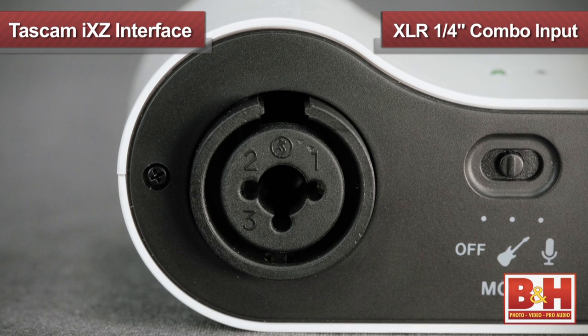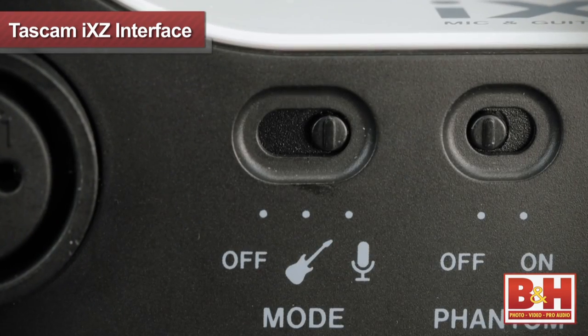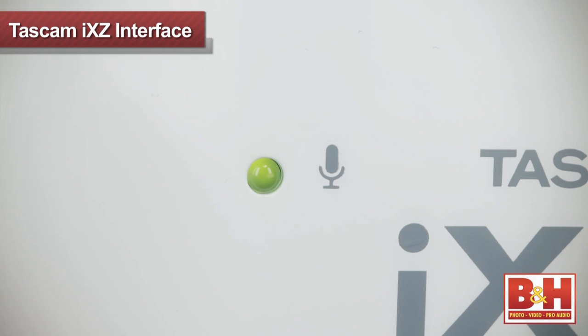The iXZ also allows a guitar player to play right into the iPad, iPhone, or iPod Touch, and while the converter here isn't as pristine as what the Jam offers, the iXZ is less expensive. It's also versatile. In addition to being able to handle a guitar cable on the quarter-inch input, it also allows you to plug in a microphone into the XLR input and record vocals like I'm doing right now.